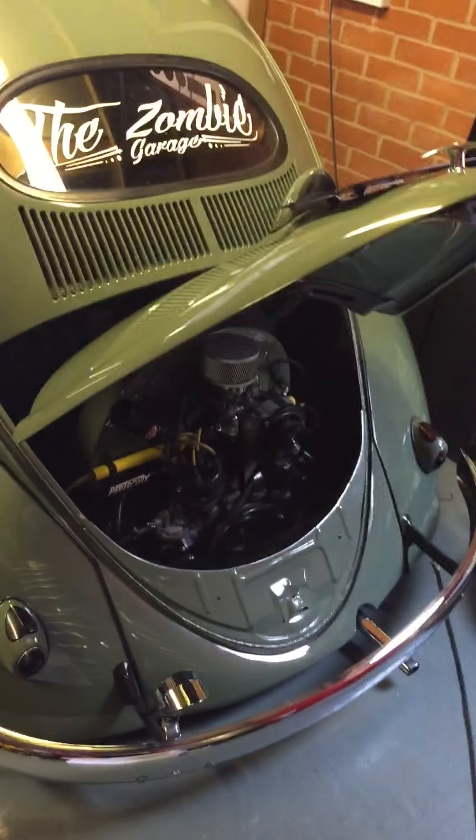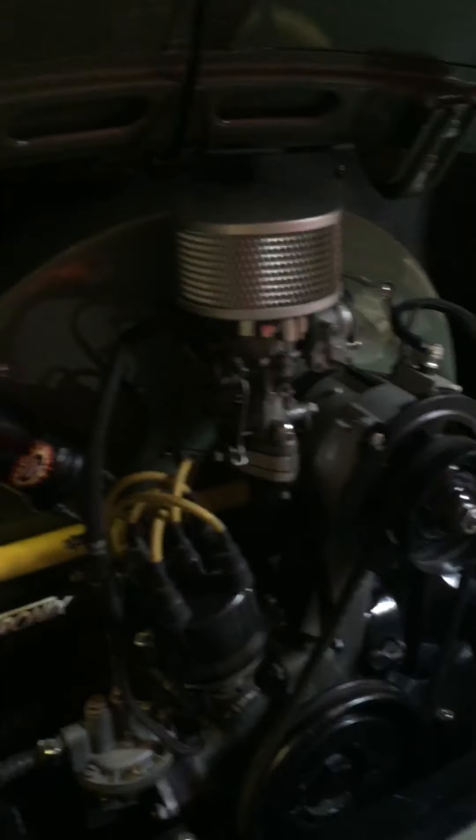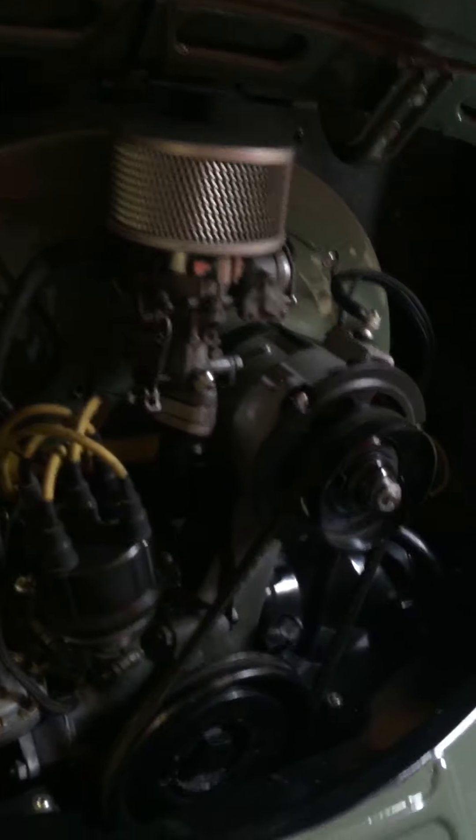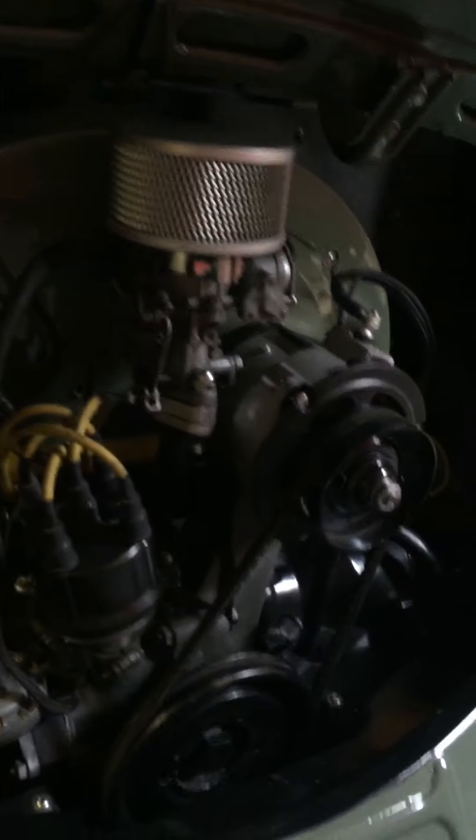The car is matching numbers, engine matching panels, been completely rebuilt. The old 36 horsepower lump with the Petronix electrics, as you can see. Absolutely everything stripped to pieces.